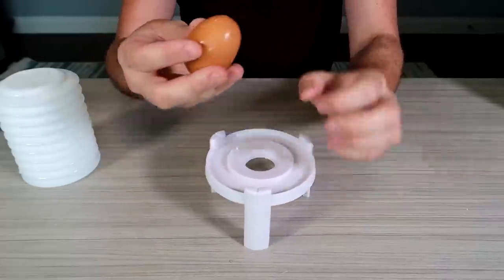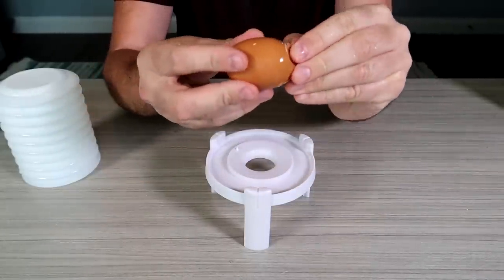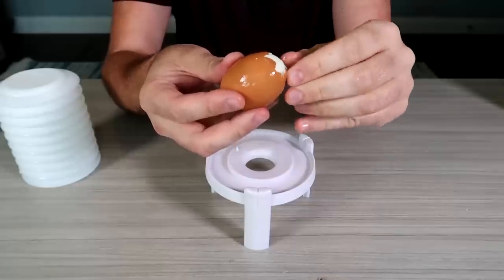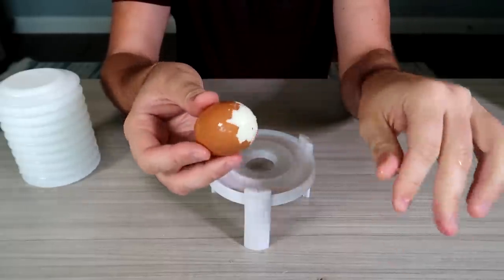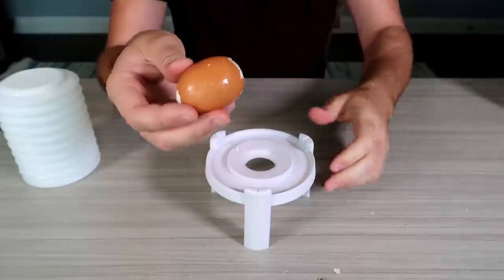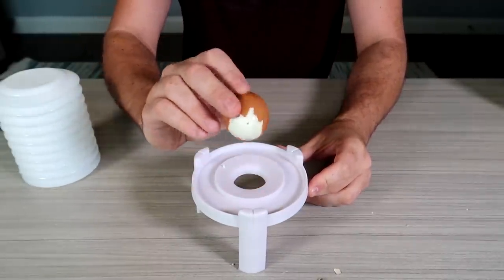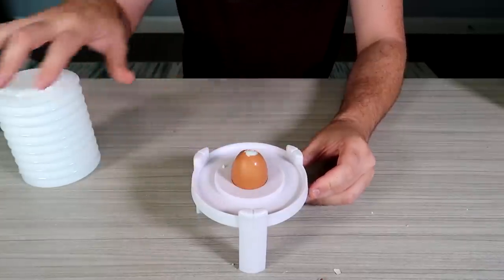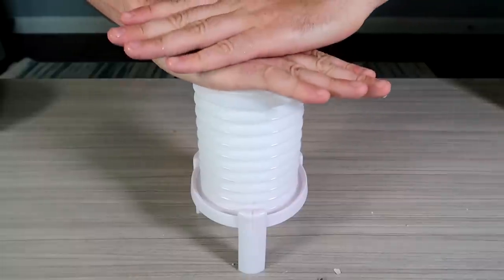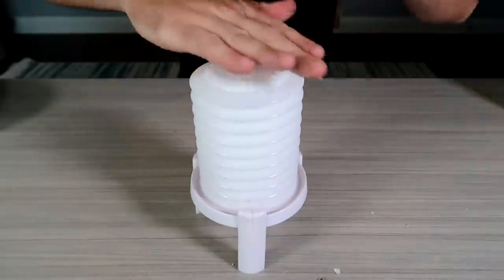So you pop one end and make a little hole right here, and pop the other end and make a little bit bigger hole. I run it under really cold water right after a boil so that way the eggs are easy to peel. This is small hole, big hole, put it right here and then we're gonna extract it by placing this little push thing.